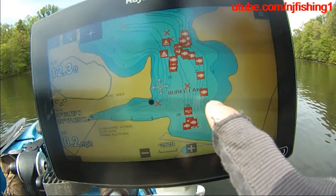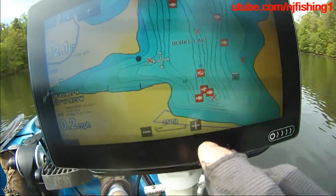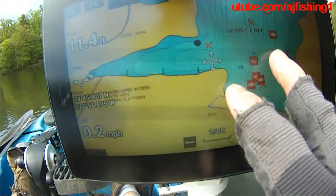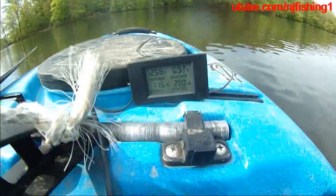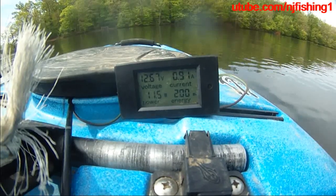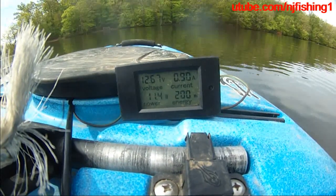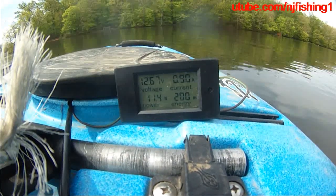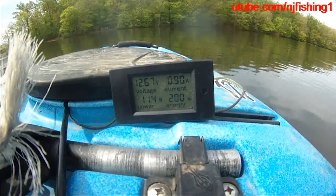The red dots are all the fishing spots that I marked, and here's the dam area. We can see the chart is up, and the power consumption is showing 11.5, 11.5, 11.6, 11.4 — it's stable at 11.4 watts, 200 watt-hours, 0.9 amps.